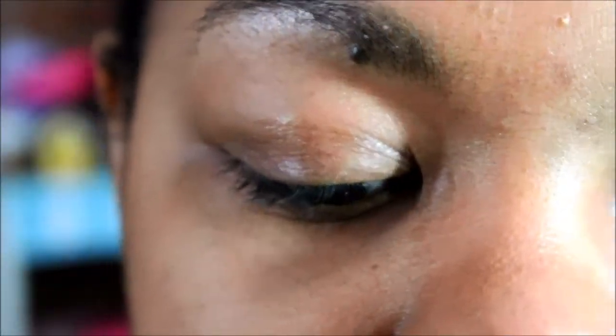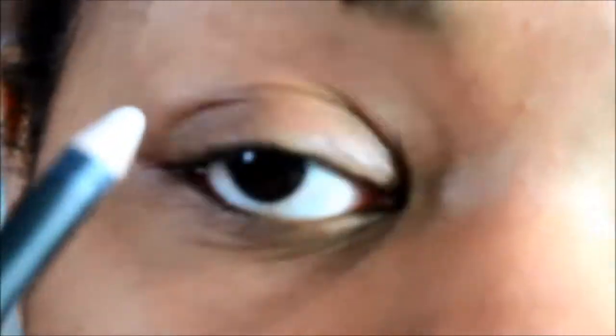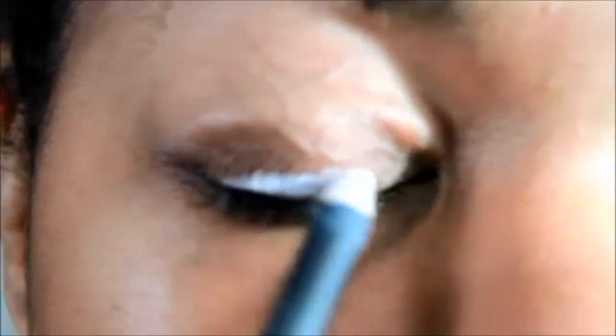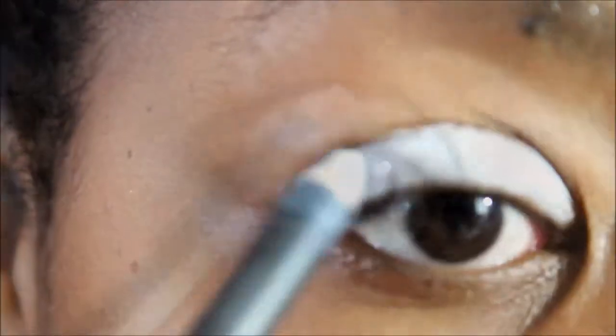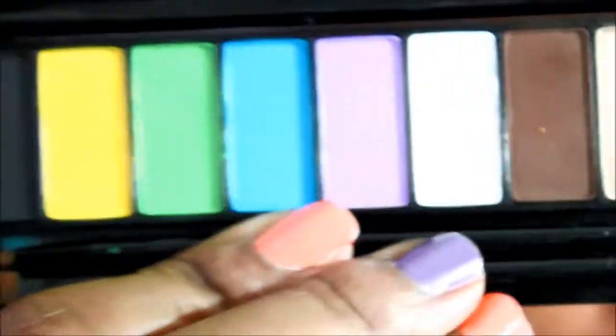So the first thing I'm going to do is take this MAC pencil in Fascinating and I'm going to apply it as a base over my entire lid. It doesn't have to be too perfect — it's just going to act as a base. Now the palette that I'm using is the Makeup Forever Technicolor palette, just because it has all the colors that I'm going to be using today, but you could use any palette that has brighter colors for spring.